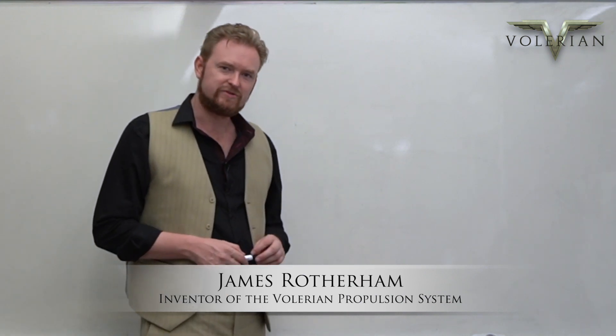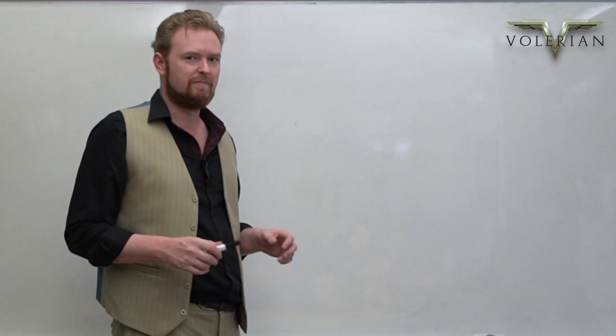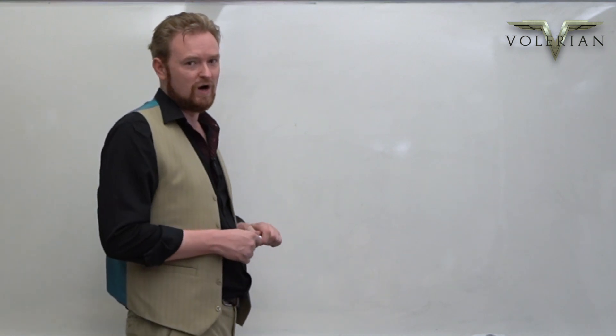Hi, I'm James Rotherham, inventor of the Valerian propulsion system. In this video, I'm going to try and show you a bit about the technical side of how the Valerian system works.